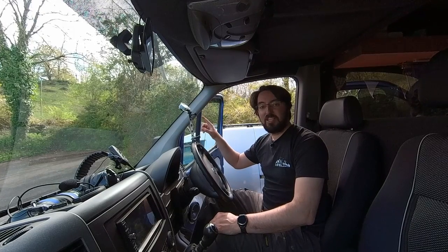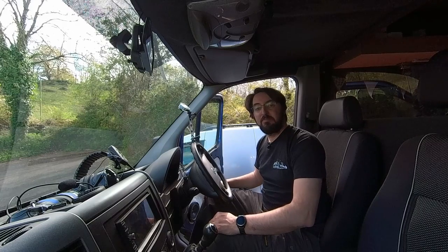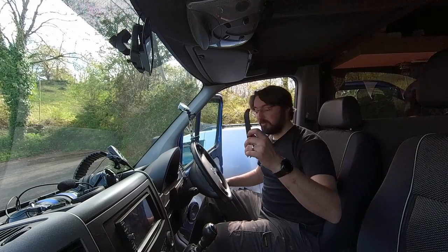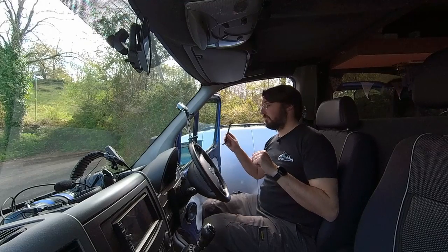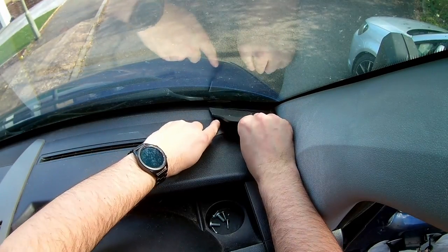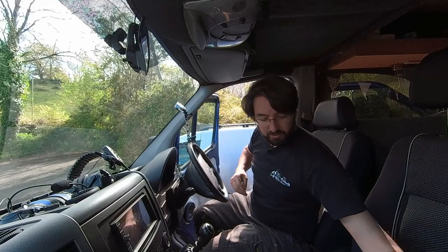I've rigged up an action camera off my steering wheel just to point down into the corner of the dash so you can see what I'm doing. I'm going to start off with my plastic trim tool and remove the speaker grill that goes on top of the speaker. There we go, it's just come off now. That's fairly straightforward. I'll put it to one side.